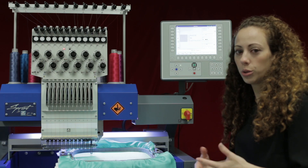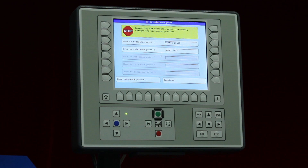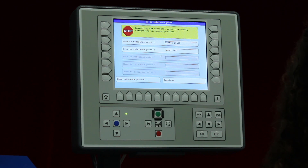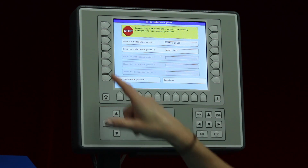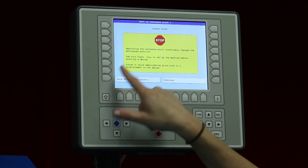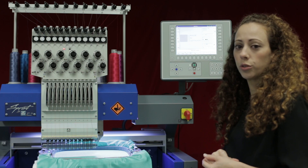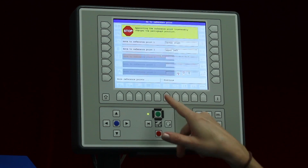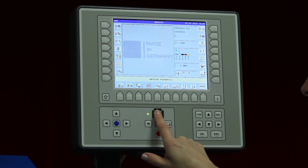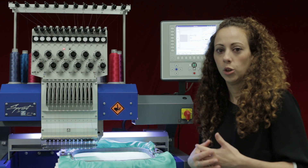If we'd like to see the machine go to a reference point, click 'Go To' and we can see the available reference points highlighted. I press reference point one and accept it — it moves to reference point one. Now let's move to reference point two: confirm, and it moves to reference point two. This is very helpful when you need to assign these points for perfect placement.